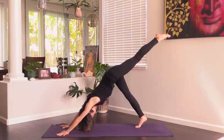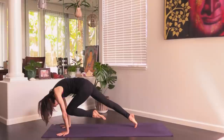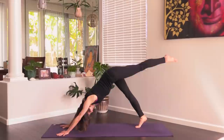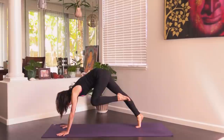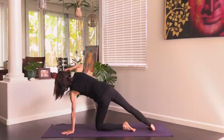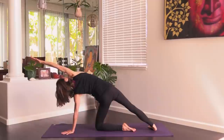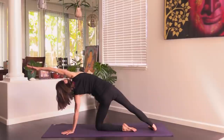Exhale, hands to the mat, step back to dog. Lift that left leg — inhale. Exhale, left knee to the chest, shift forward. Inhale back to dog, lift the left leg. Exhale, hug the left knee in. Last time: left leg lifts inhale, exhale left knee hugs in. Set that left knee down under your left hip. Spin the right heel flat. Left hand under left shoulder, right arm reaches up, right arm over right ear.